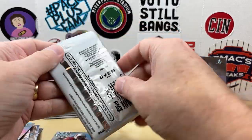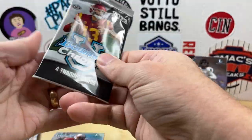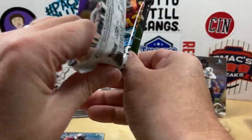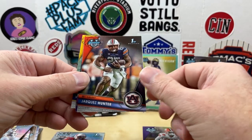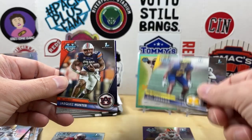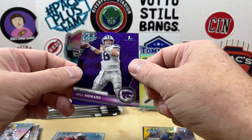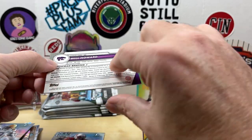Still got one more auto to go. Nate Wiggins, Jarquez Hunter — looks like something behind there might be numbered. Will Johnson first. It's going to be Will Howard first, like a purple speckle. And that's going to be numbered at 399.